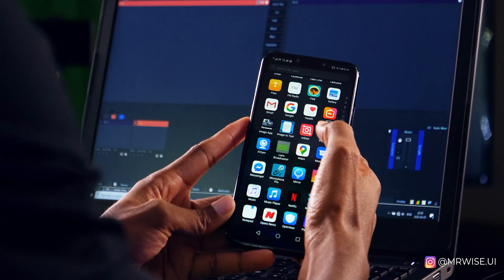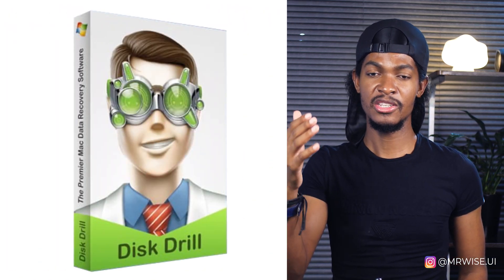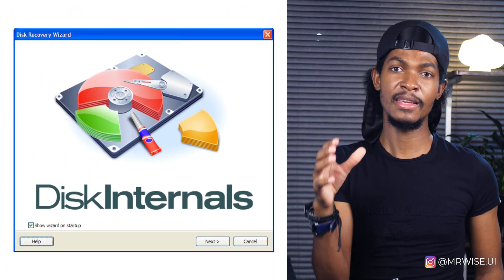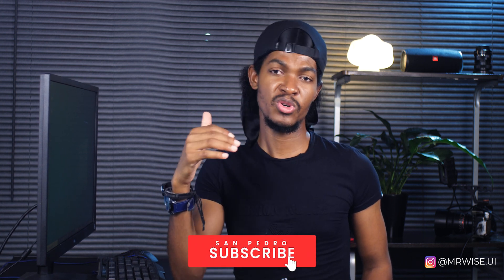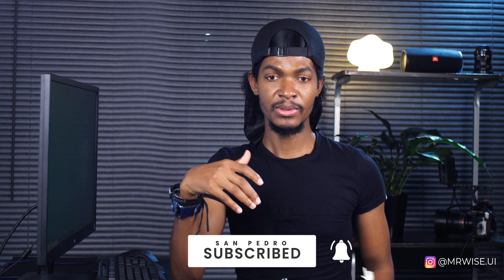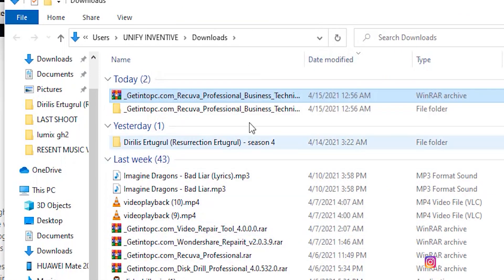If you find yourself in that difficult situation, don't worry — it's not the end of the road. I'm going to show you how to recover deleted files or formatted cards on pretty much anything: your phone, hard drive, memory cards, whatever. There are different types of software you can use to recover your data, like Disk Drill and Disk Internals, but my favorite is Recuva. I've provided a download link in the description below the like button.